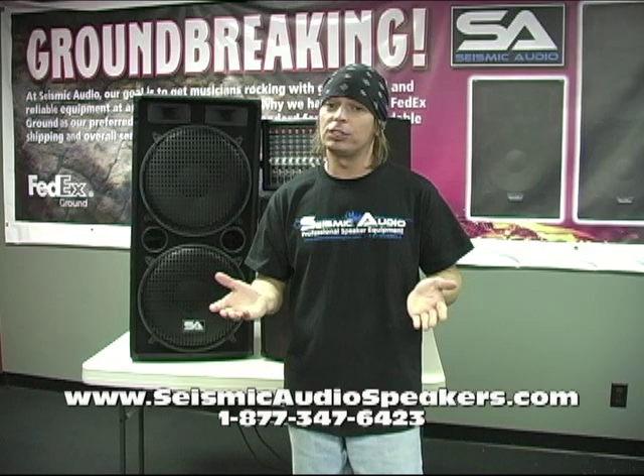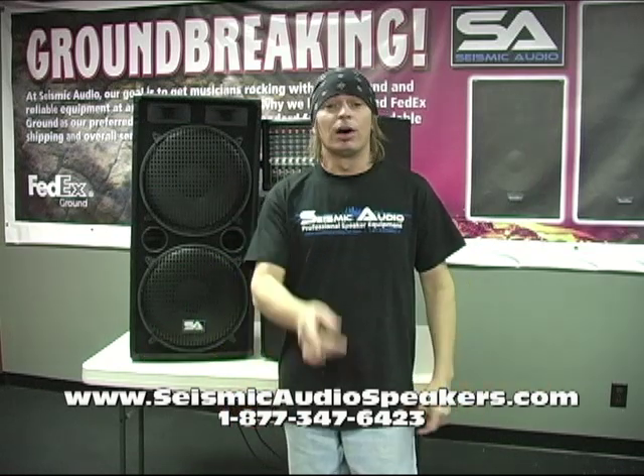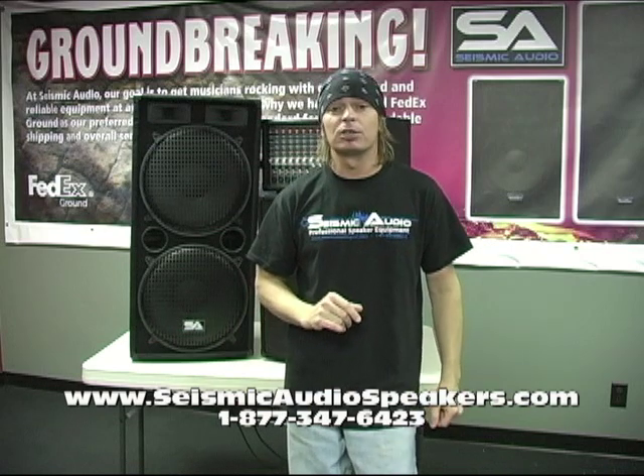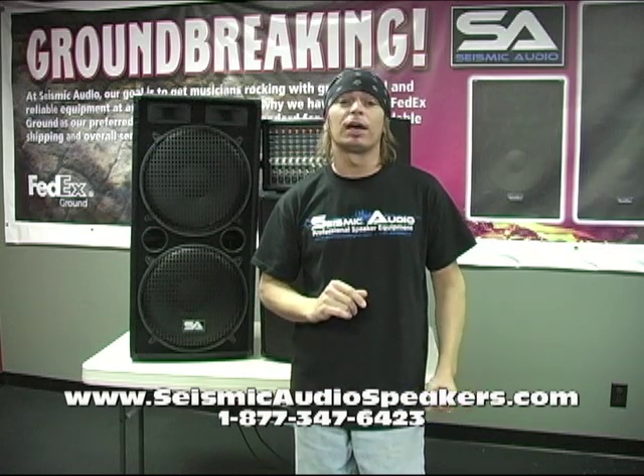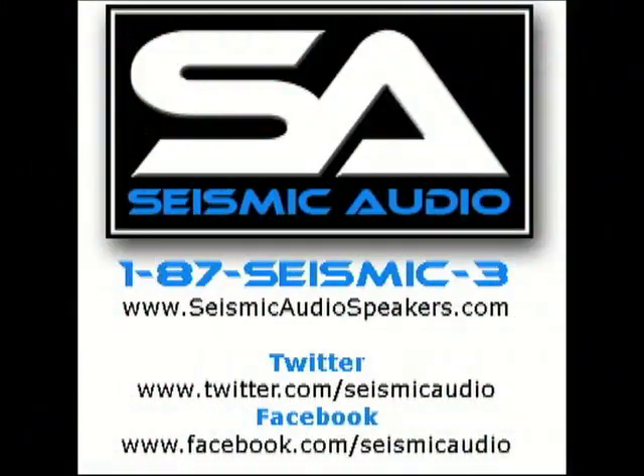As far as daisy chaining goes, it's simple — and that's about it. We'll see you next time. Check us out at seismicaudiospeakers.com. If you've got any questions, call us at 1-87-SEISMIC-3. See ya, we'll see you next time.